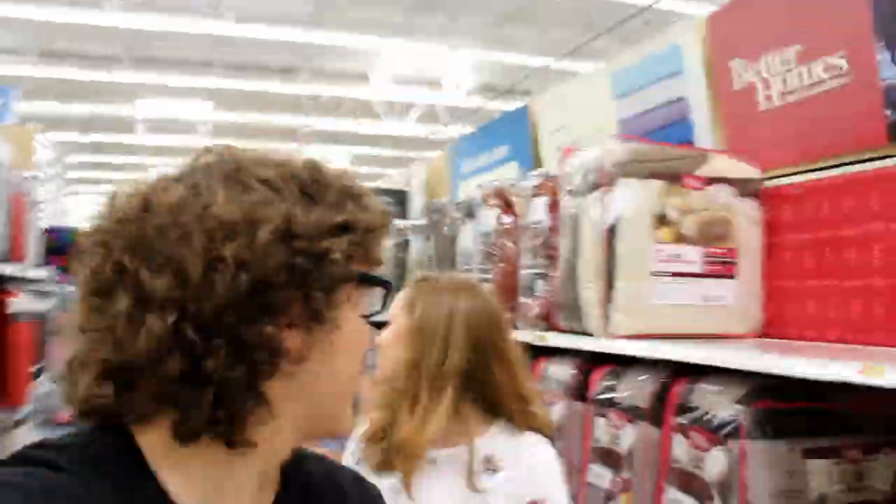Alright, what is up everybody, we're in Walmart now and we're going to walk around. We're about to go looking around trying to find side tables and lamps first.